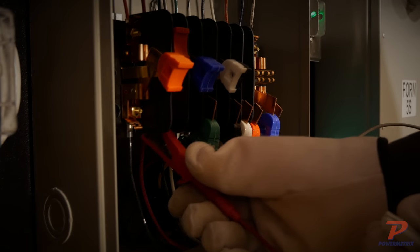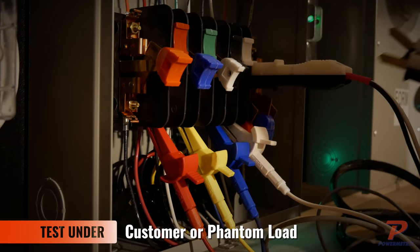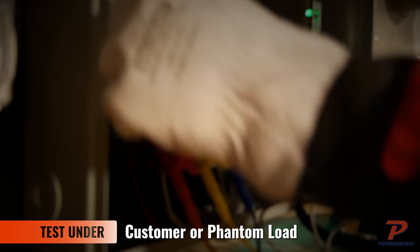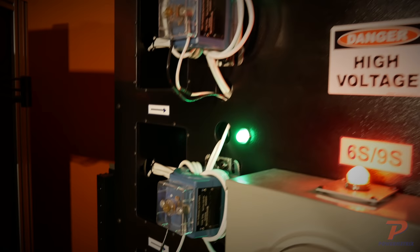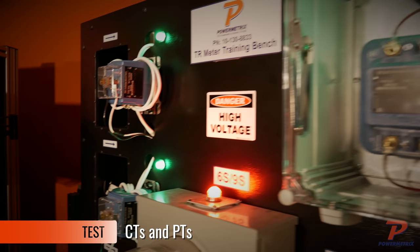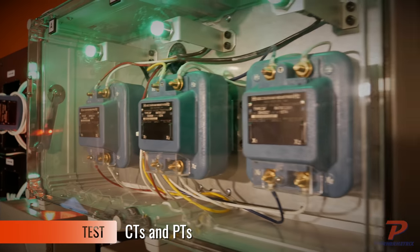The model 8833 transformer-rated metering site training bench allows your trainee to test meters under passive customer load or provide an active artificial load from the PowerMaster test equipment. Your trainee can also test both CTs and PTs installed on the training simulator using a PowerMaster analyzer.